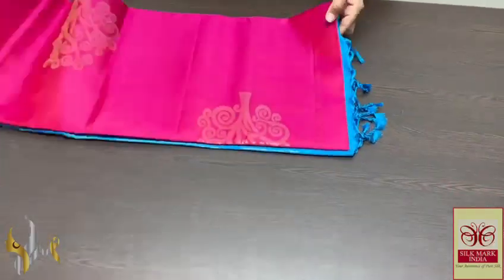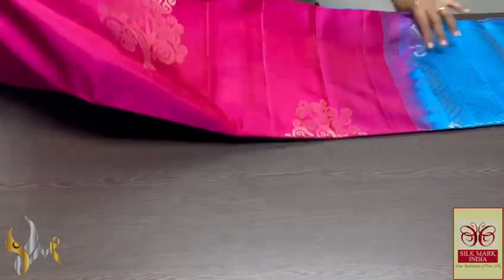Pure Kanjapuram soft silk saree, double warp, a very beautiful borderless collection with new design butas, silver and gold.